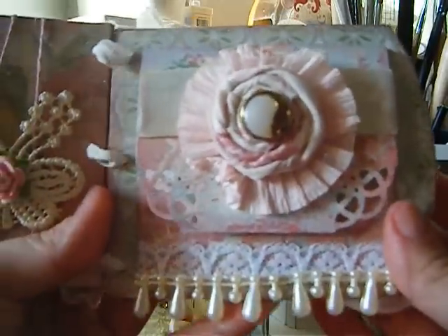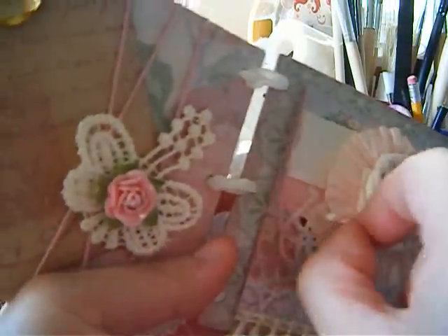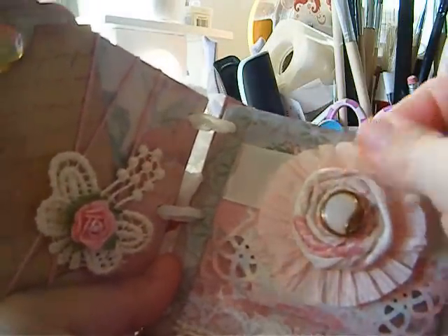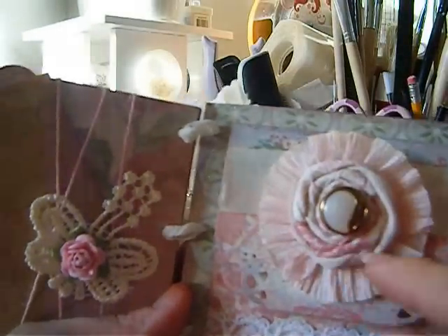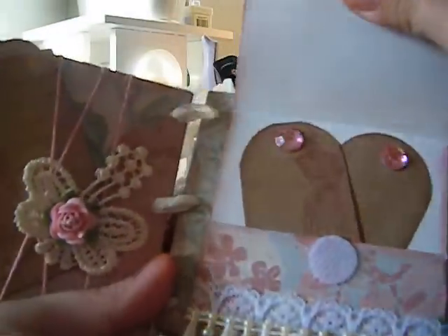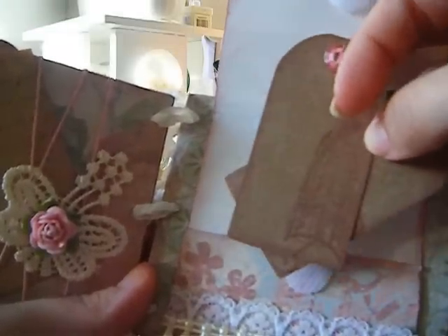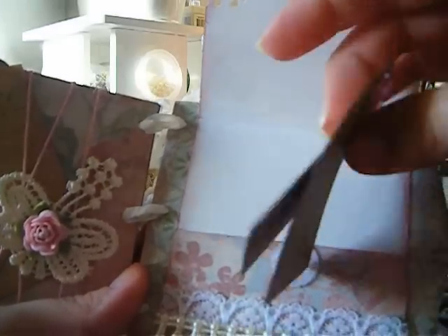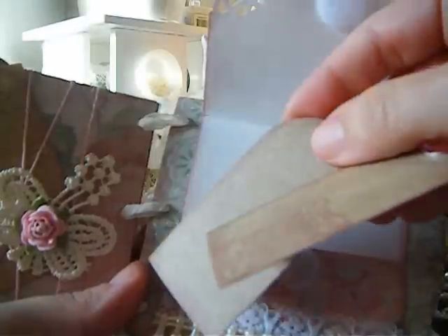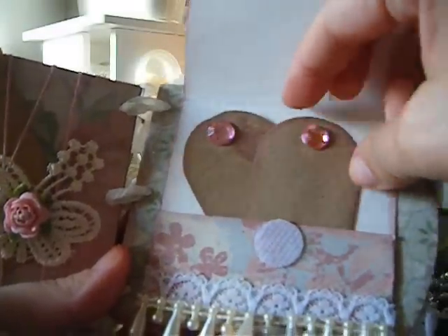On the other side there's some beaded trim, more Ooh La La trim and lace. A flower from Joe — she made these flowers from Paper Drama — and I squished the flower. I used a Martha Stewart corner punch, and it's velcroed closed. There are a couple more craft-paper tags from Ooh La La — they sell a package of tags and mini envelopes in craft. I stamped some butterflies in Victorian Velvet, with a Graphic 45 stamp kept very faint, and more Wild Orchid Crafts trim.